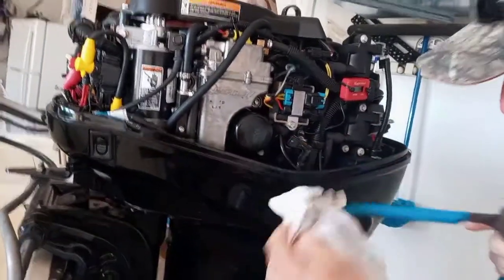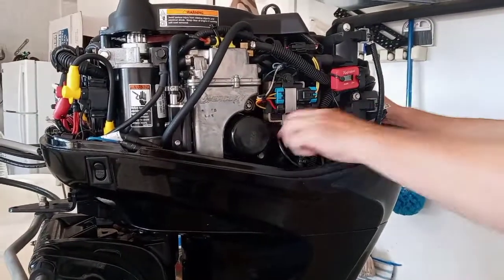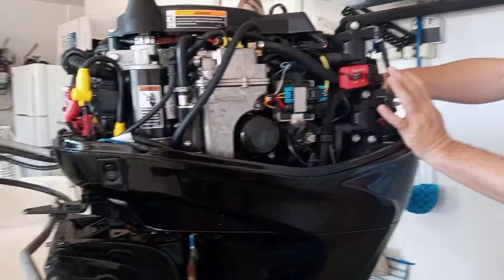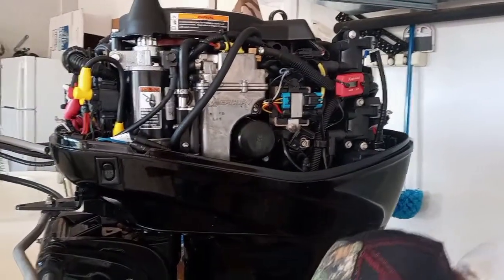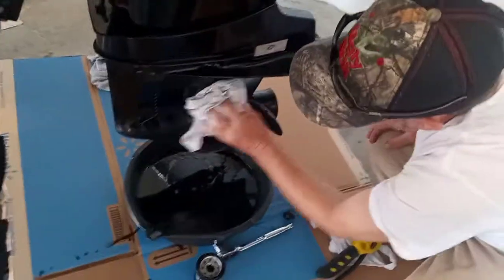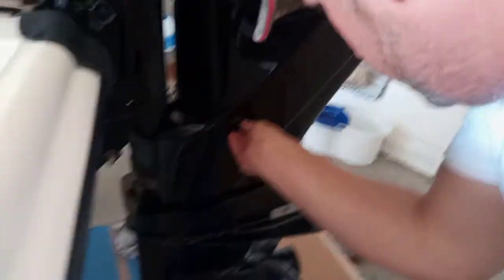There we go. Then I let this fan open, and this fan open — get all of it out. And then we put the plug back in first, so we don't waste our oil.